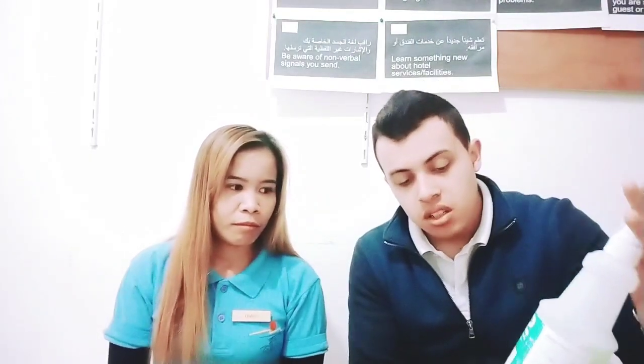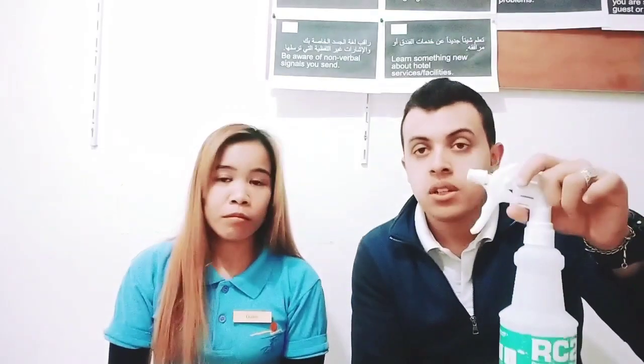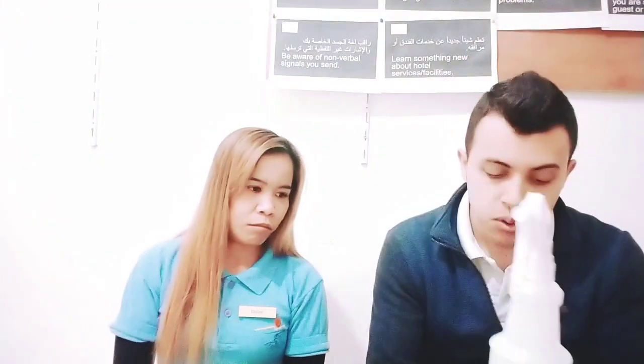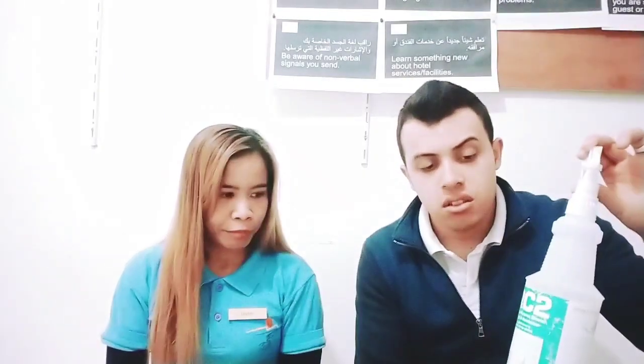RC2 has a good smell. Good for oil. This one RC2 — you can use it for anything: in the bathroom, in the room, the living room. This one is good. The smell is also good. If you don't have air freshener, you can use this one for the smell.